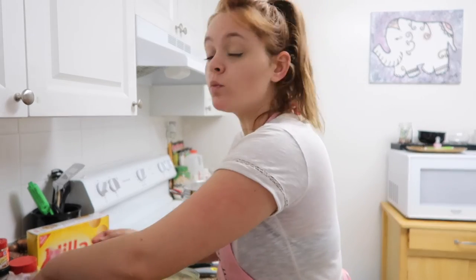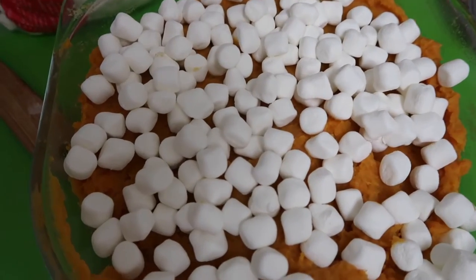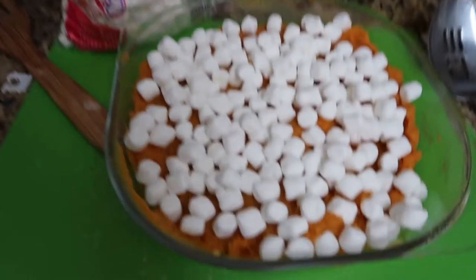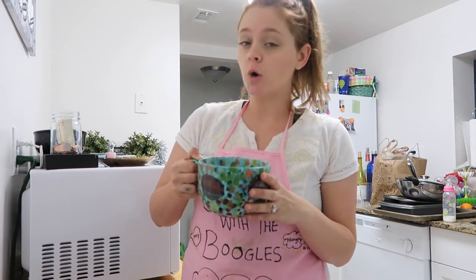Tomorrow I'm going to bake it for 20 minutes with the marshmallows on top — add a little bit more here, bake it, and it'll be a nice golden brown. To start on the macaroni, heat two cups of cold milk — you can put it on the stovetop if you want but I'm running out of cookware.